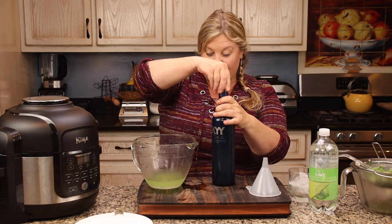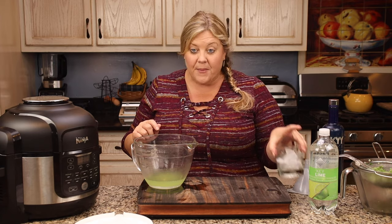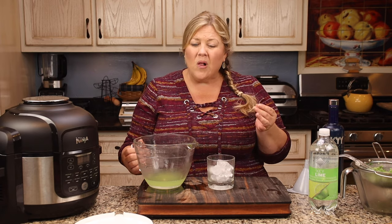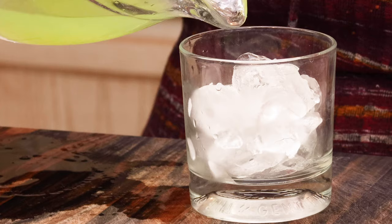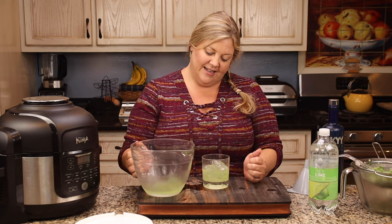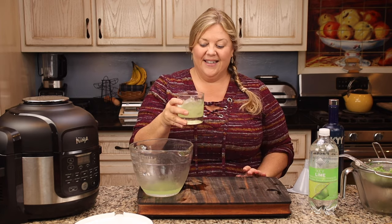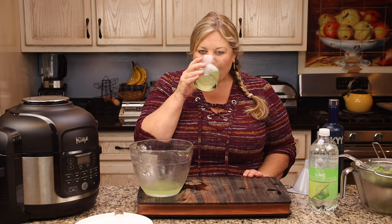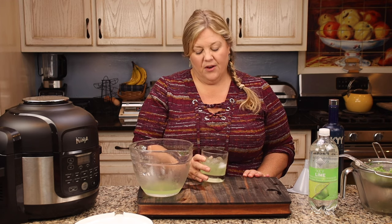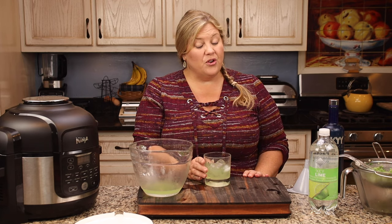Let's go ahead and mix up a cocktail. First I'm going to try it on the rocks so I can get the full flavor — see if it's too alcoholic or if the cucumber has really infused and made it nice and smooth. I just love the color of this, it's so gorgeous. Oh my goodness, it is really good! I think I could have added another cucumber though, to be honest.